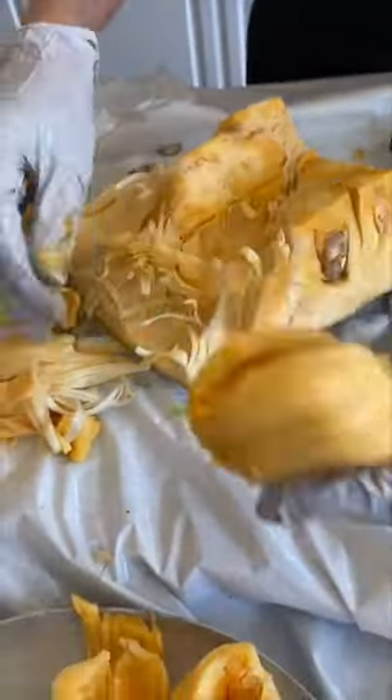You know a jackfruit is ripe when you can smell it from the other room. It tastes sweet and it's very dense and fibrous.